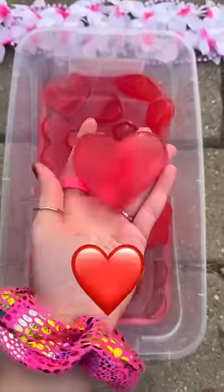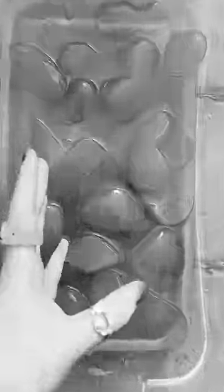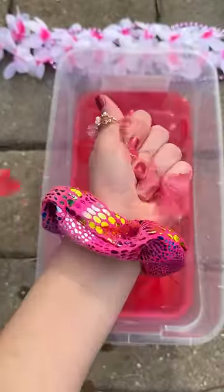They look just like the heart emoji. Oh my gosh, you guys, I found a pink one. No, this one broke right in half — just like my heart on Valentine's Day.